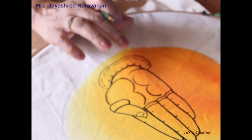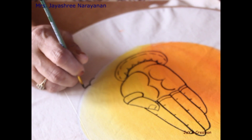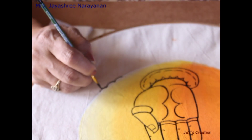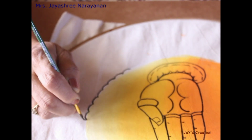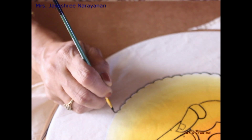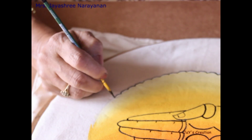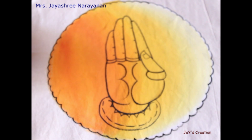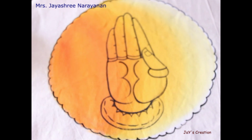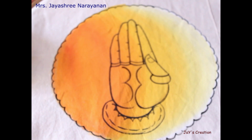Now we are going to draw the outline. Throughout the border, the same design is carried out. Using a round brush, we are going to draw the outline all around. Try this and share your feedback with your friends. Until next episode, it's bye from Jay's Creations.